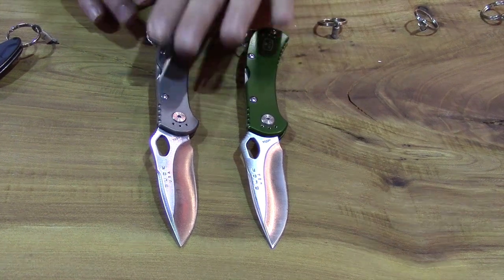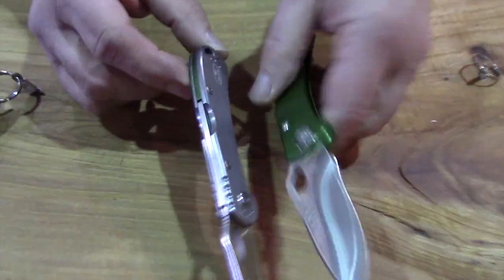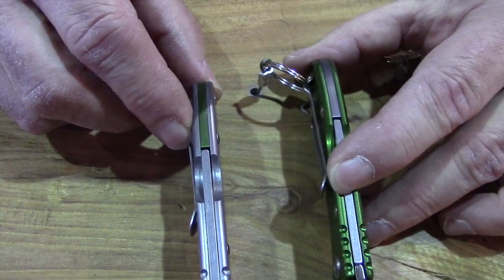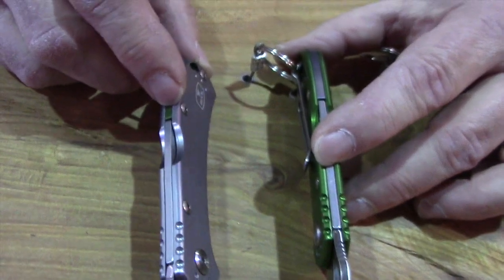What we're showing here is just a new color and a new spacer color on the gray version. One of the unique things about it is because it's all aluminum, we can mix and match the colors between the spacer and the handle, so it gives a little bit of contrast.